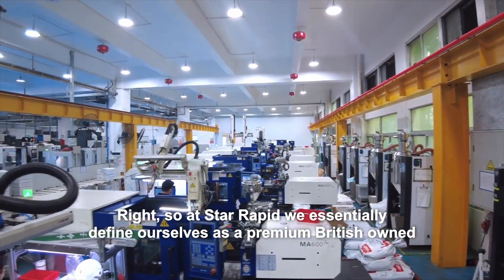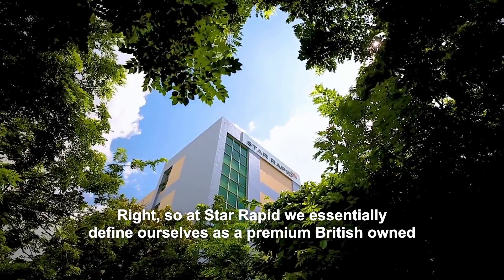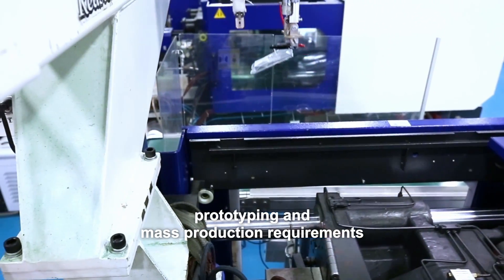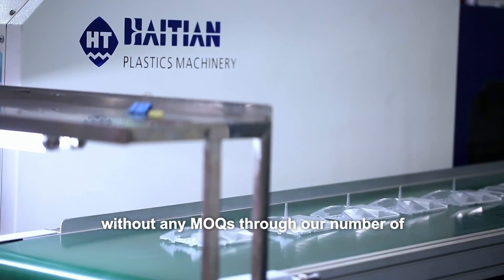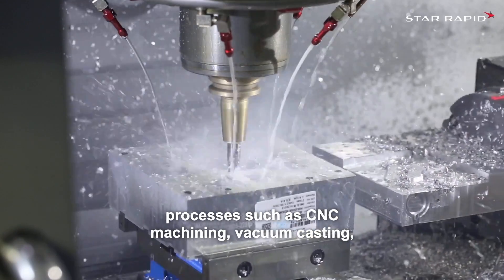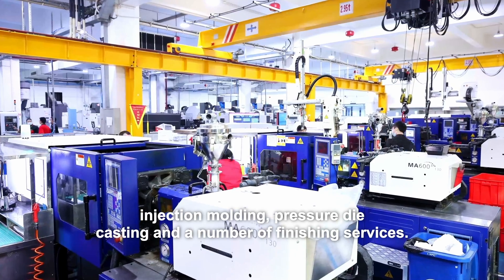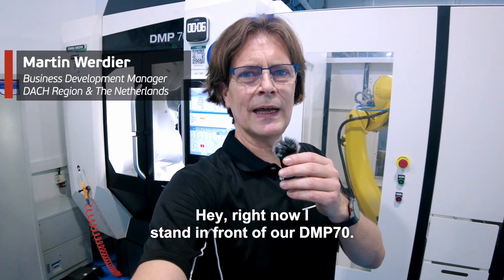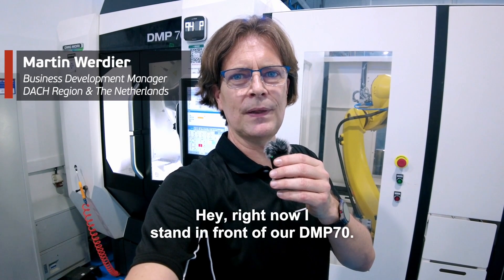At StarRapid we essentially define ourselves as a premium British-owned, China-based components manufacturer for both prototyping and mass production requirements without any MOQs, through a number of processes such as CNC machining, vacuum casting, injection molding, pressure die casting, and a number of finishing services.